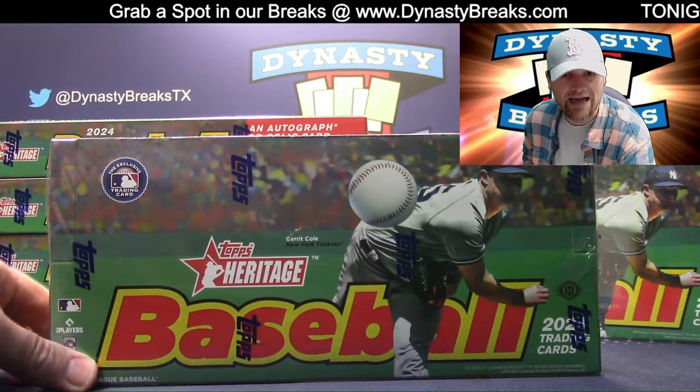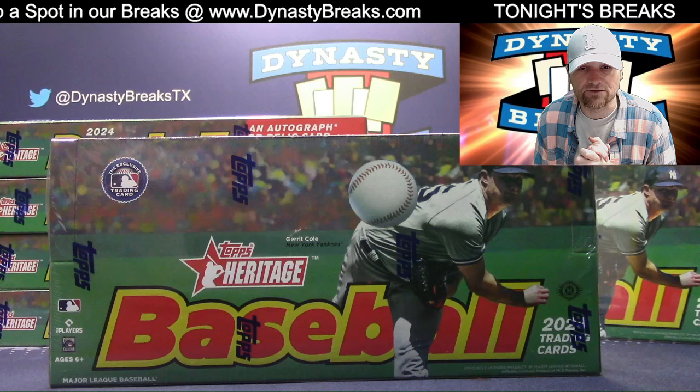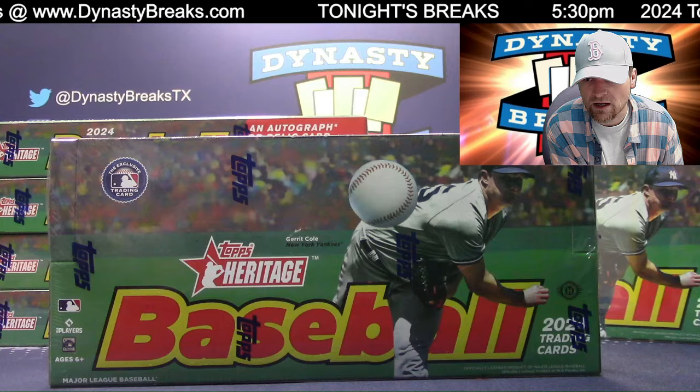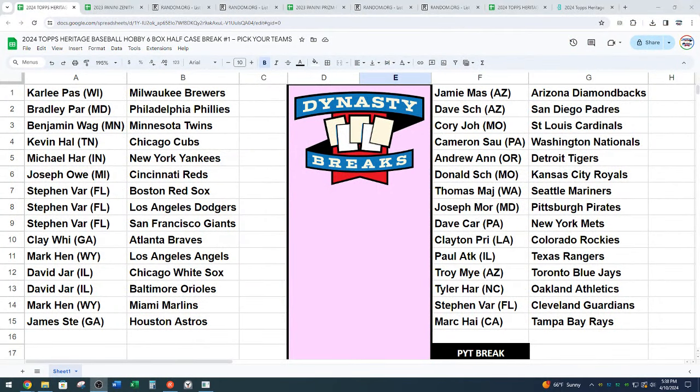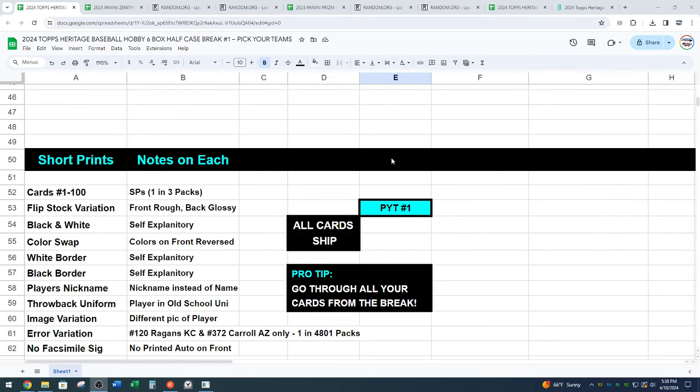We're doing six boxes - half case number one. This is a pick your team break. If you're watching this video, hit the thumbs up button, hit the subscribe button - we appreciate all the channel love. This is a little bit longer break as far as watch time. Here are your teams - everyone picked the team they wanted on our website. All cards ship in this break - every single card I go through will sort by team and ship to the folks in the break.